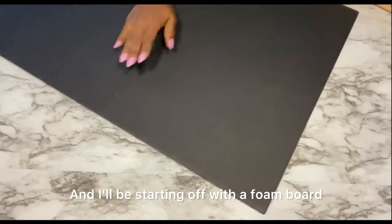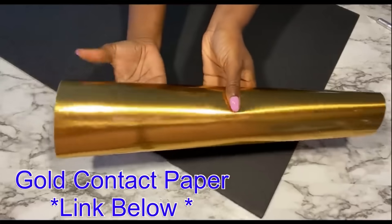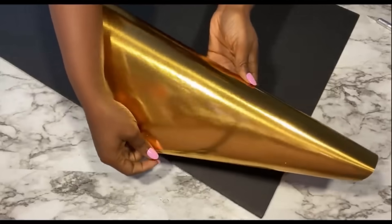Hey guys, YouTube Essentials here. Today's DIY is going to be on wall lightings, and I'll be starting off with a foam board that will be covered with a gold contact paper. The link for this is going to be down in the description box below.